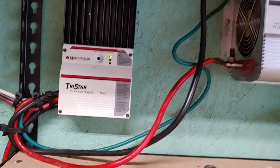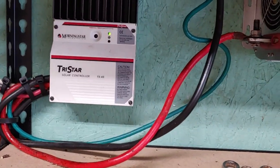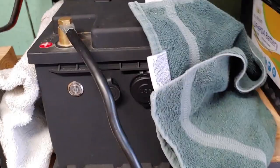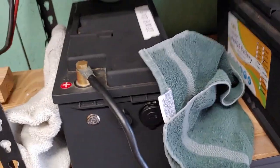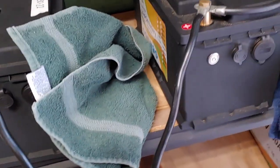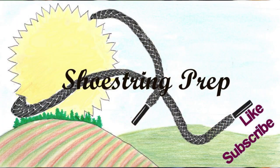So there it is — my little video on how to take care of your lithium batteries in the cold. Make sure they are not getting charged, and keep them as warm as you can. If you like these kind of videos, please like, subscribe, share — that helps my channel. Comment if you have any questions, please put them in the comments. Shoestring out.